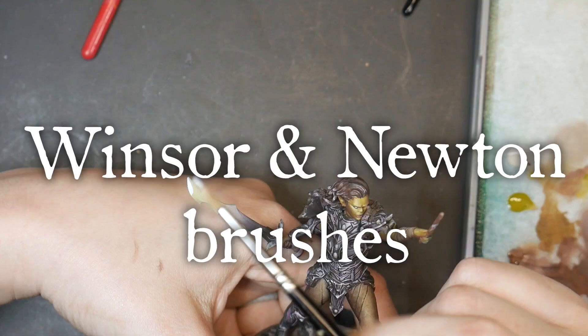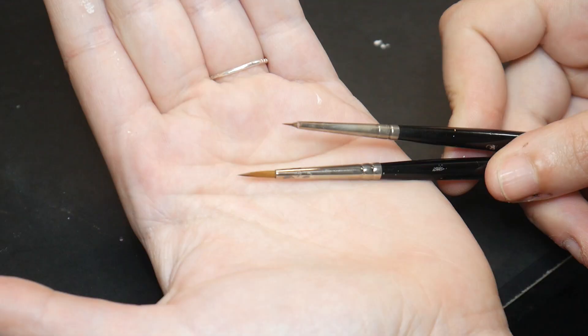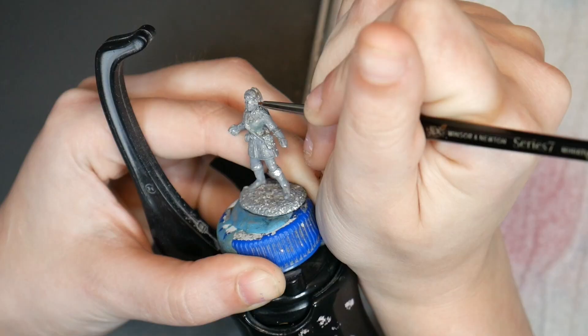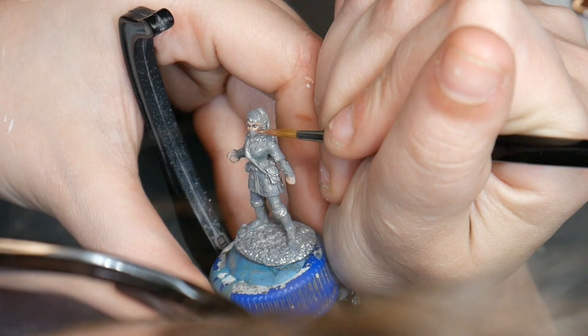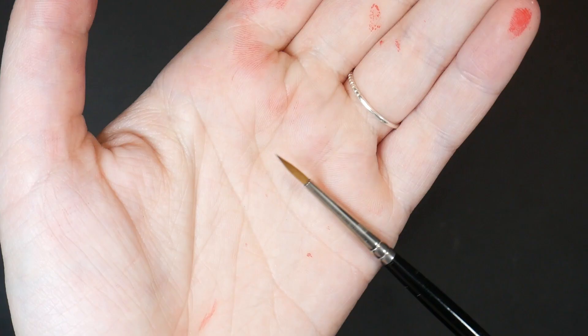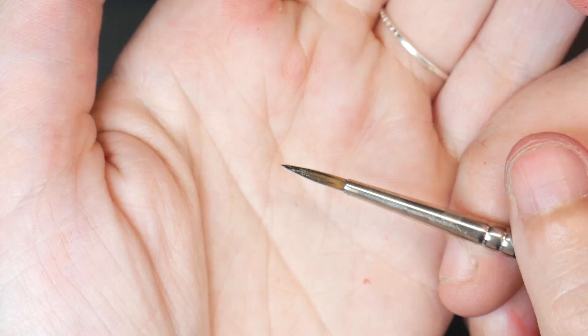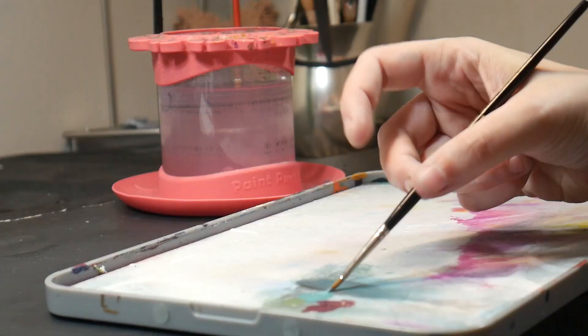The Winsor & Newton Series 7 watercolor round brushes are a tried and true staple in the miniature world. I have the size 0 and the size 1, and they are absolutely a staple in my arsenal. The brushes range from $16 to $20, and in my opinion they are absolutely worth it. I love my Winsor & Newton brush because it holds the tip extremely well, and the belly is large enough to hold just enough paint and water to allow the paint to flow smoothly off my brush.